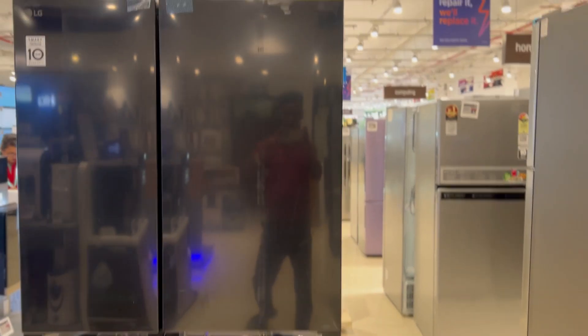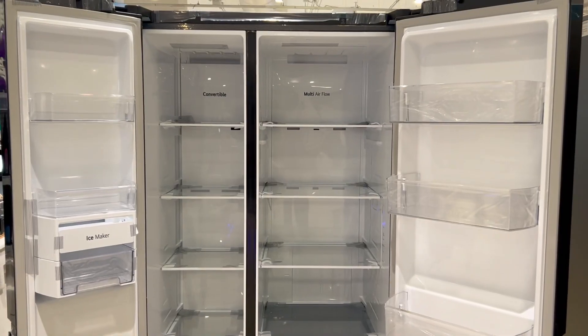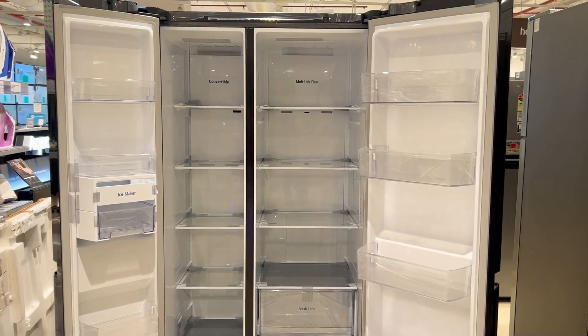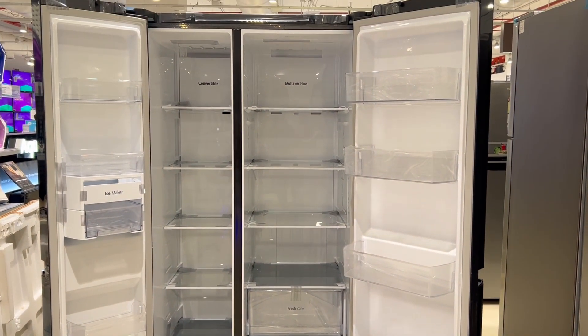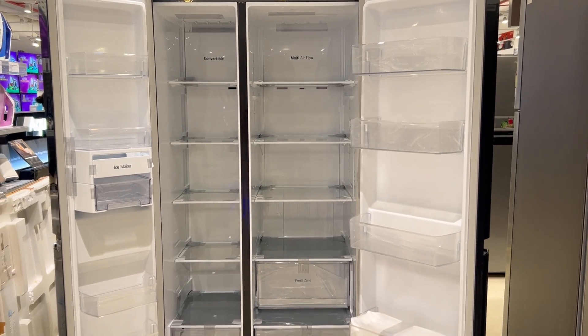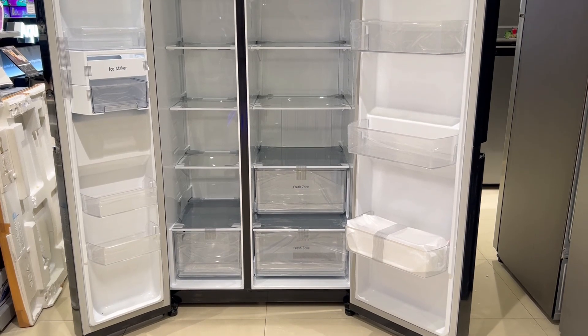The most important advantage inside this side-by-side refrigerator is that many people are learning that we don't have such big freezer requirements. So with LG's side-by-side refrigerator, you can convert the freezer section into a fridge. You can use it 100% as a fridge. This new model is very good.